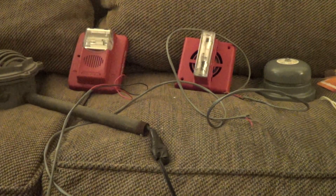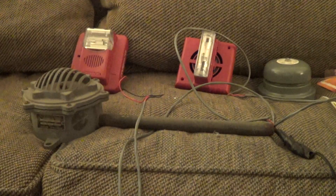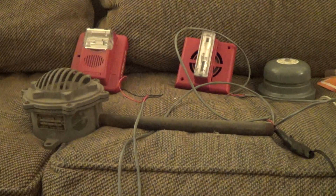First things first, I'm just going to get it out of the way because it's going to be extremely loud — the 31. Brief test, here we go. Oh shit, that was loud.